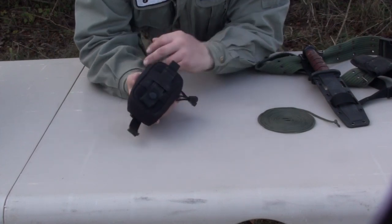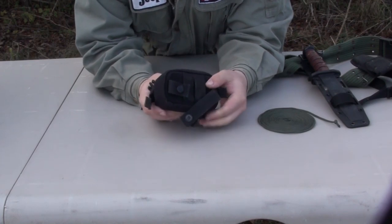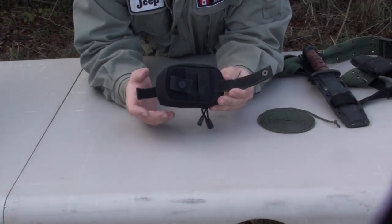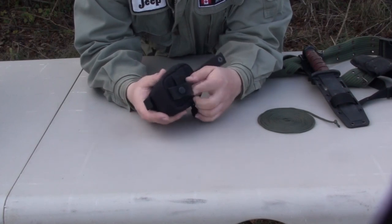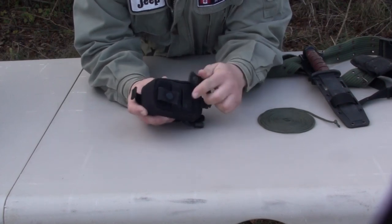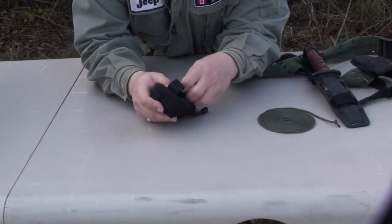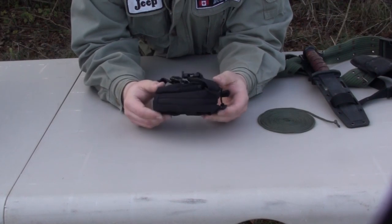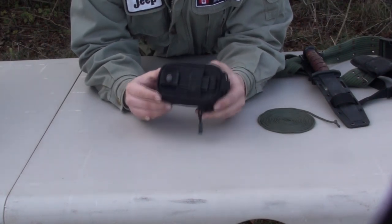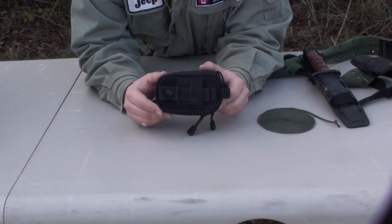Starting with the pouch, the first thing we notice is on the back it has what we call MOLLE strapping. Pretty much anybody who's into the outdoor circuit or military equipment is aware of what MOLLE strapping is. It's basically a form of weave — we can take this strap and push it under and over other straps, which allows us to make everything more expandable. It's a really great thing, very prevalent in the American military market.